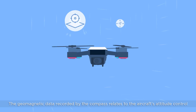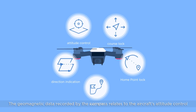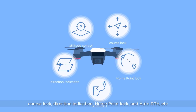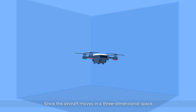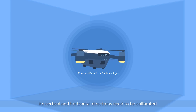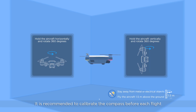The geomagnetic data recorded by the compass relates to the aircraft's attitude control, course lock, direction indication, home point lock, and auto RTH. Since the aircraft moves in a three-dimensional space, its vertical and horizontal directions need to be calibrated. It is recommended to calibrate the compass before each flight.